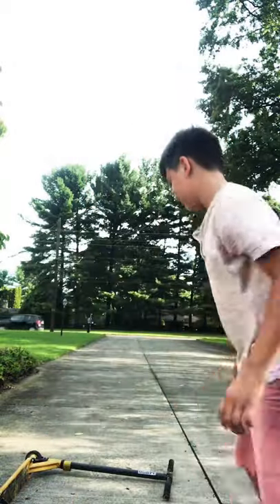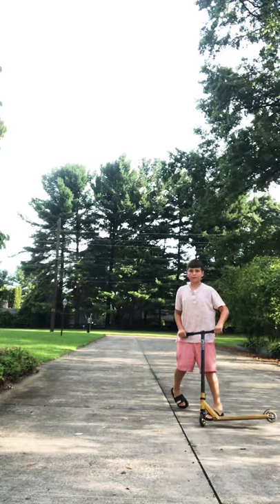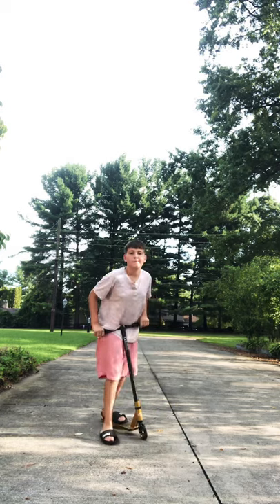That is what it looks like. So next, you'll want to bunny hop and turn at the same time. Like this. It is very simple. I want you guys to try at home now. Goodbye.